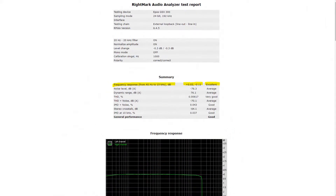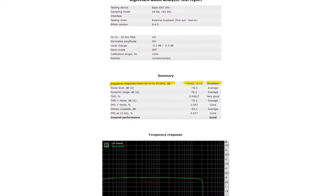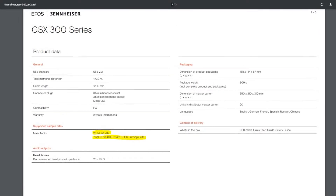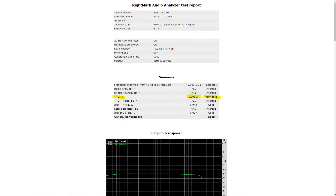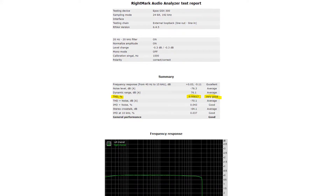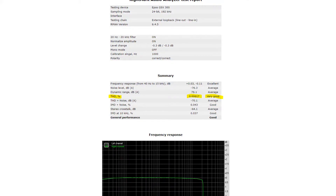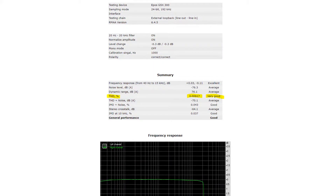The frequency response graph shows it is almost perfectly flat, earning an excellent rating — an impressive feat for such a small and cheap external sound card. As for total harmonic distortion, Sennheiser claims 0.01%, but my measurement came in at 0.00617%, which is actually better than claimed. Overall, this sound card gets a good rating, which is impressive for only 80 euros.